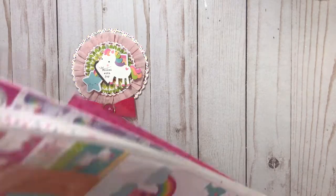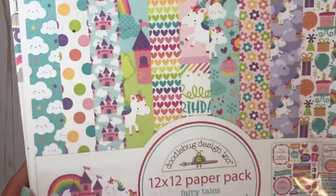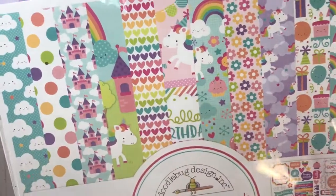Fairy Tails! This is my first ever Doodlebug paper pack. I just like the fun look of it — it looks kawaii to me.